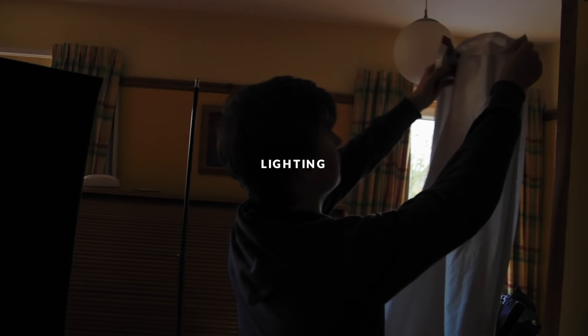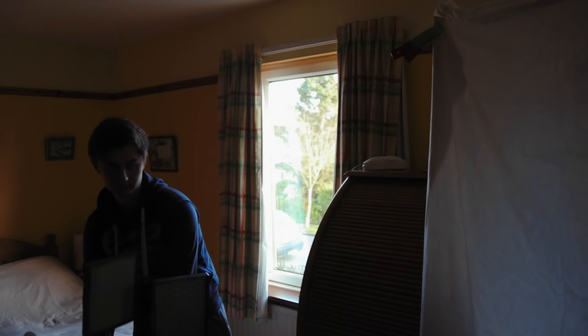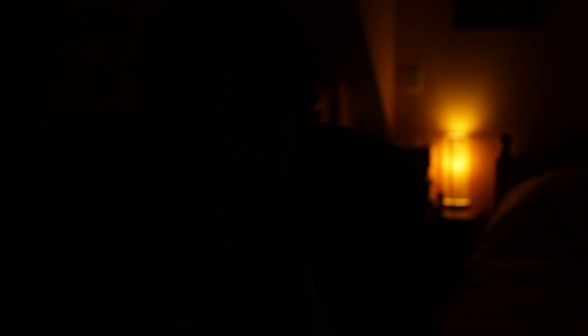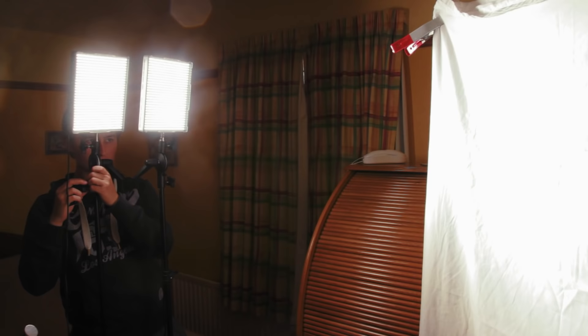This next one is huge if you're going for a cinematic look: lighting. Typical cinematic lighting is quite soft, so I'm setting up a bed sheet clipped to some light stands. That gives us a large surface area to bounce the light from. I'll also close the curtains so that any changes in the light outdoors don't affect our scene. We can point any lights into our bed sheet and what bounces back will be nice, soft light.